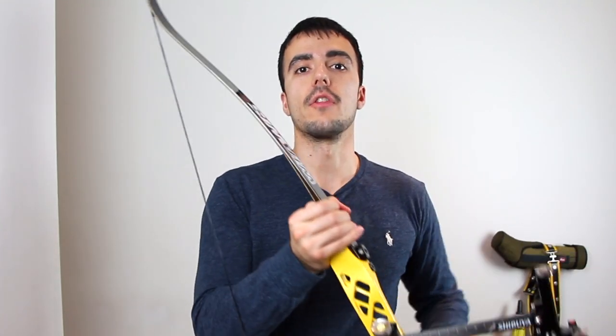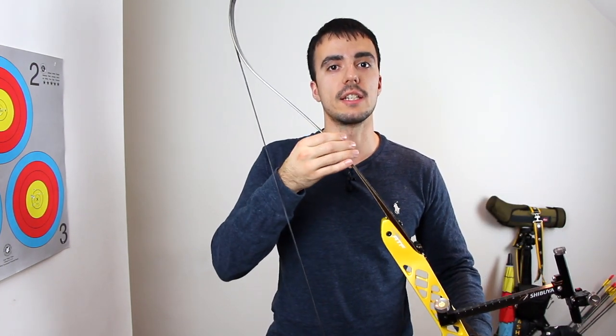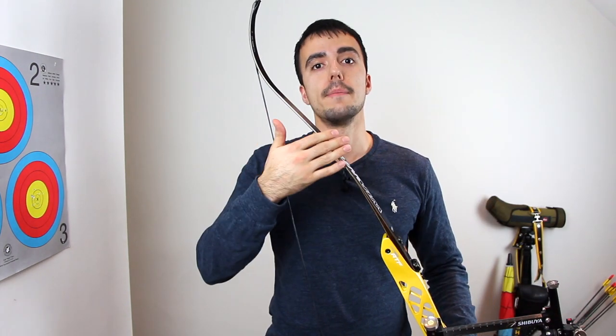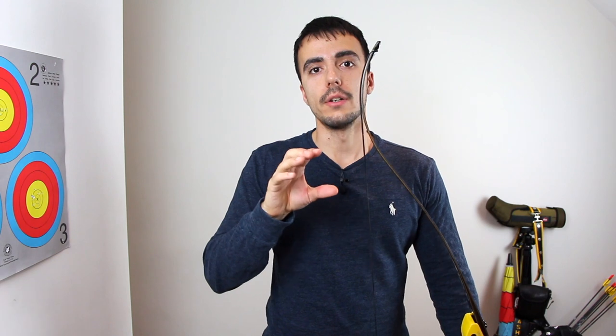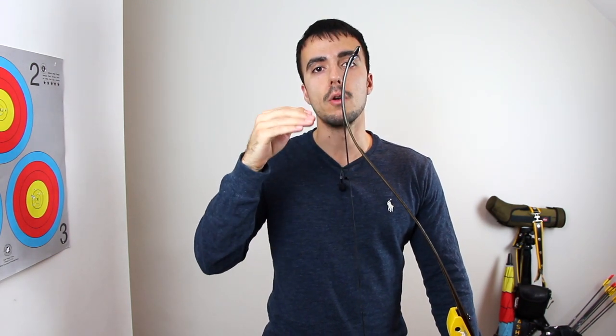The first key thing to understand is what exactly is the bow length and how is it made up? The bow length is made up of the limbs and the riser. The riser is the metal part in the middle and the limbs are the bits that slot into it. This is a 25 inch riser, which is the standard size, and these are long limbs — a 25 inch riser with long limbs makes a 70 inch bow.